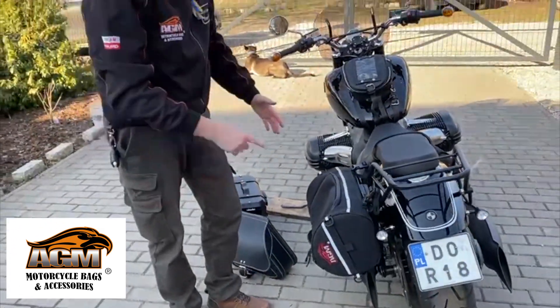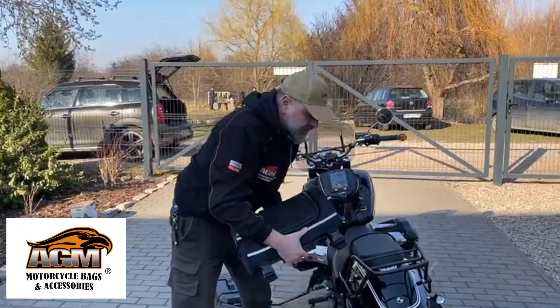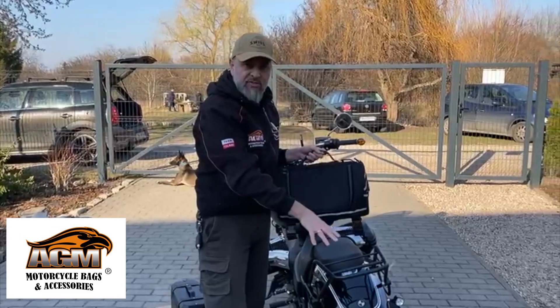All our rollies bags you can mount on the side. The same system we make with the Voyager series, but the Voyager series is just for the luggage rack.